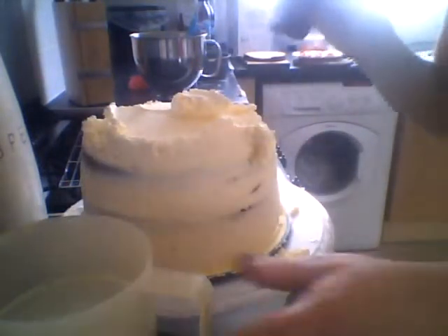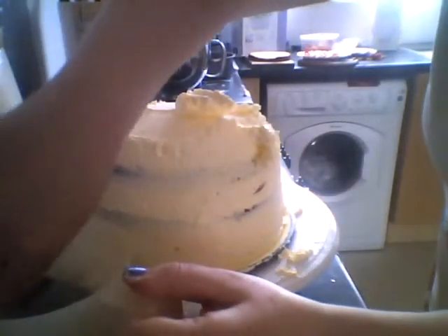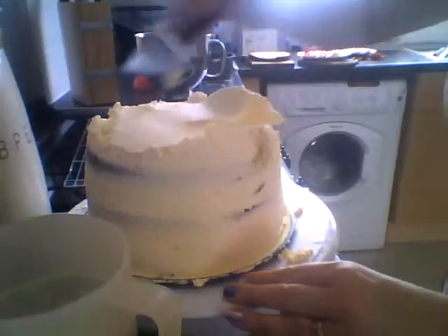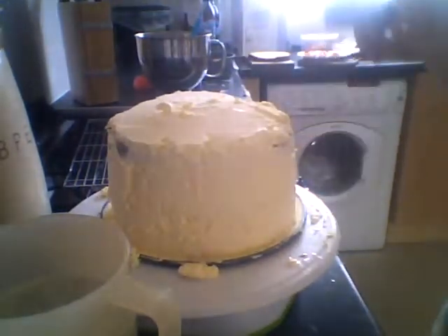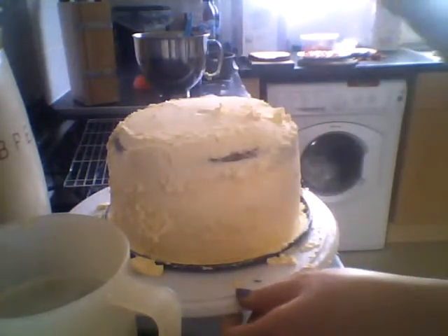So what I've been doing for this bit — I've got a side scraper and a jug of warm water, and I'm just dipping it in and smoothing over the top and the edges, taking off any excess. And I've got this side scraper so I'm going to put in a groove.